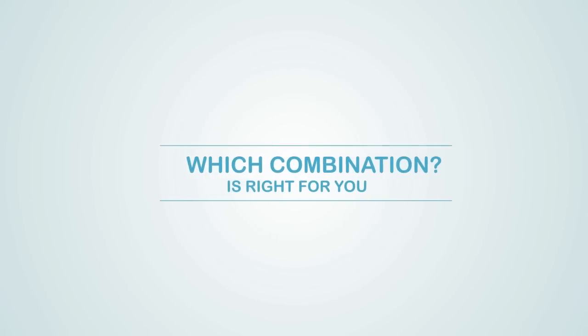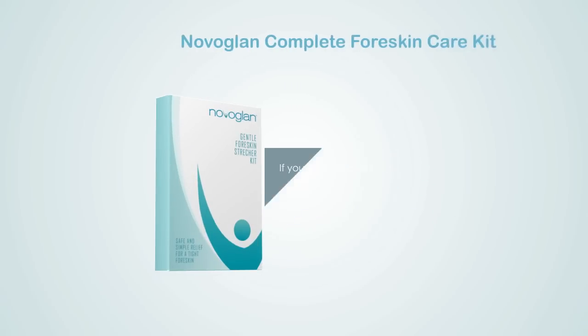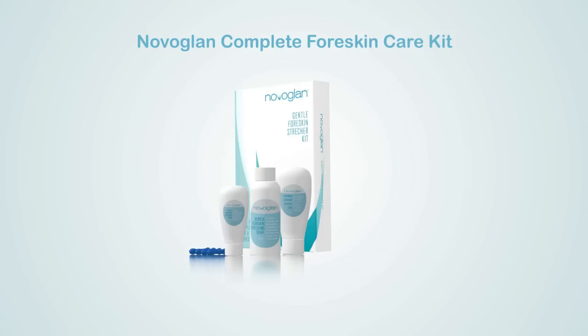Which combination is right for you? The NovoGlan Gentle Foreskin Stretcher Kit is for you if you only need to stretch your foreskin and already have a steroid cream and suitable soap and lubricant. The NovoGlan Complete Foreskin Care Kit comes with additional balloons, NovoGlan cream, soap, and lubricant.